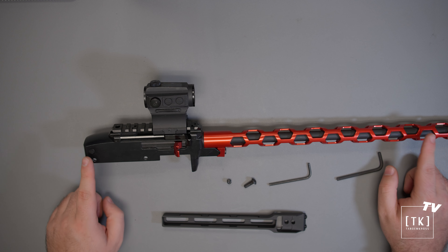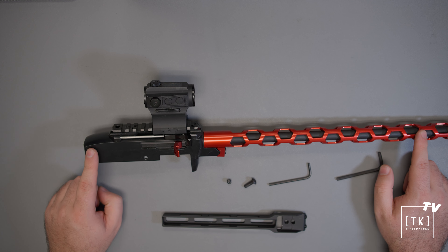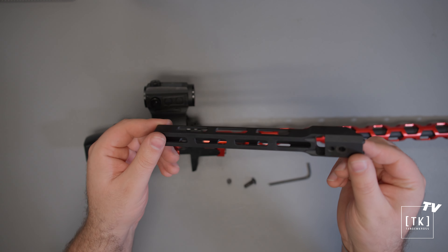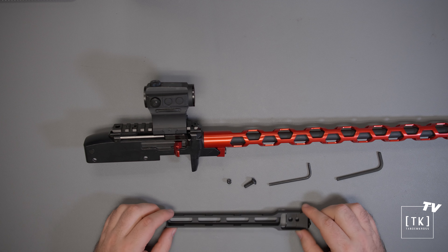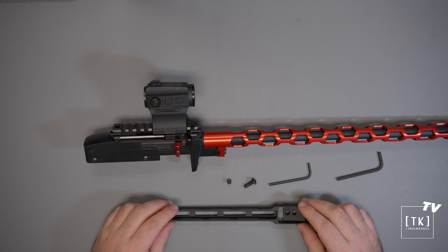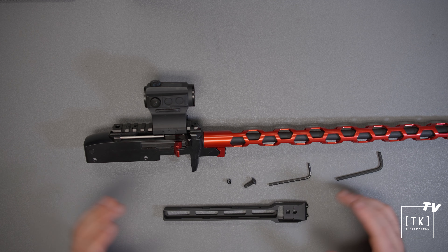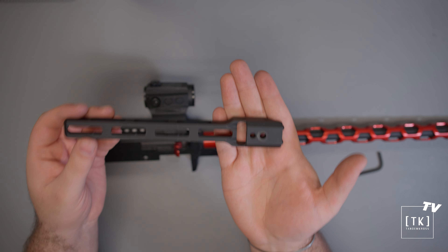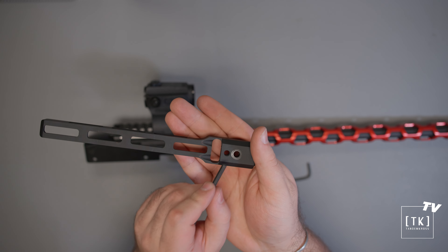Now if you're going to be using multiple uppers on your one Manticore X lower, just as we recommended purchasing additional shock block bolt buffers in the previous installation, we would definitely recommend picking up multiple of these fore-ends. The installation does take a couple of minutes and needs to be tuned to fit each firearm specifically.